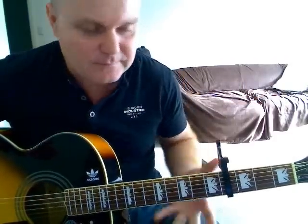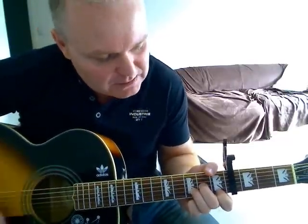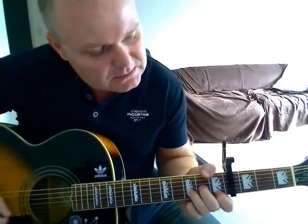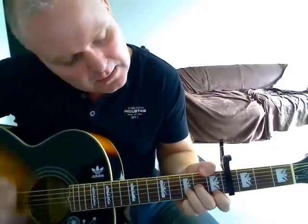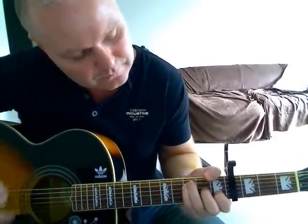That's the intro/verse section. There's just a little middle eight — a bridge — where you go to a D minor. And I feel like I've been eaten by a thousand million shivering furry holes — so you're just going to go between the D minor and the F major seven, releasing on the third string. And I know that in the morning I will wake up in the shivering cold. The Spider-Man is always hungry.